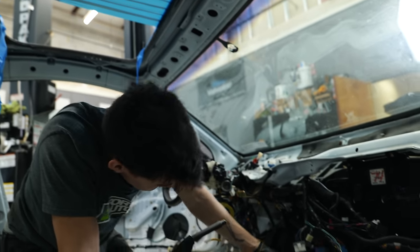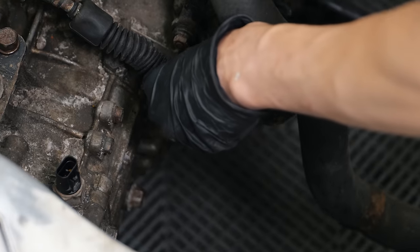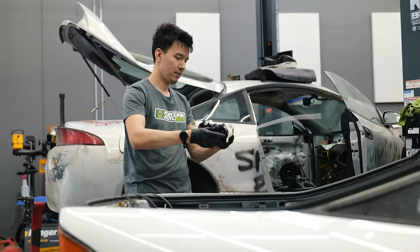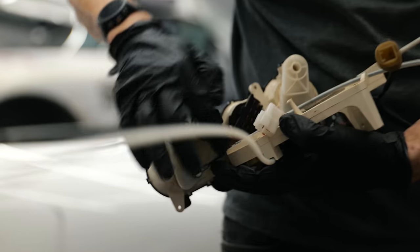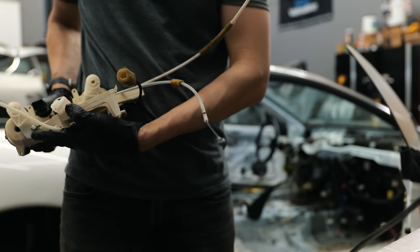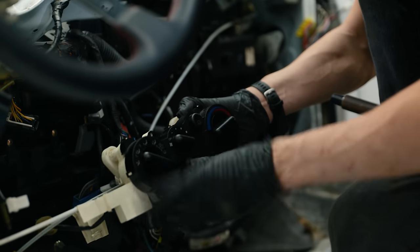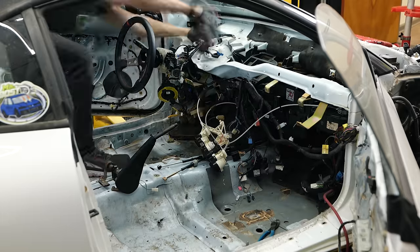Shifter cables — hope I get this orientation correct. So this is my HVAC control unit. I've never seen one of these disassembled. If I'm switching from cold to hot, that's adjusting this cable, and then the cable over here is pulling a motor or a door or something on this side. And then it pops off — what the heck? I hope I never have to do the heater core on this car again because it's a real pain.